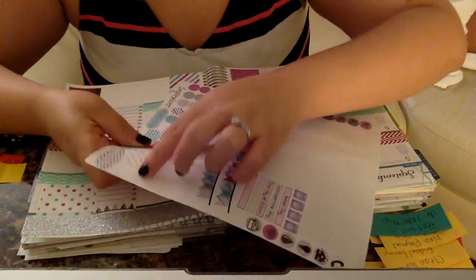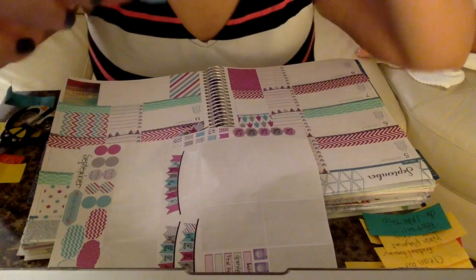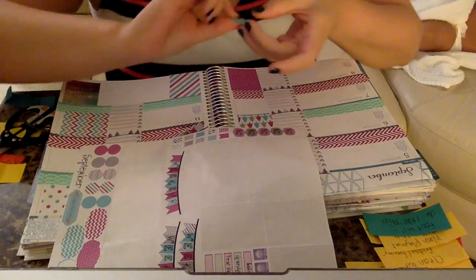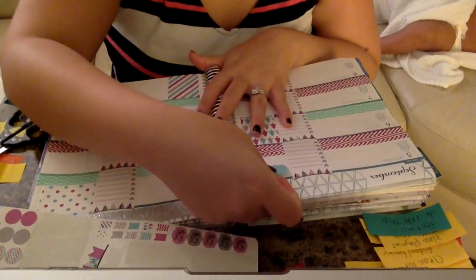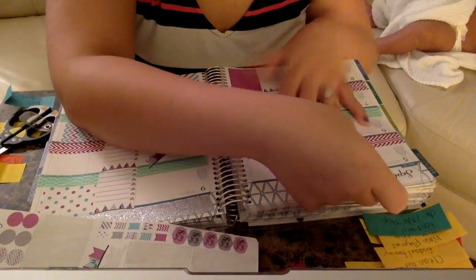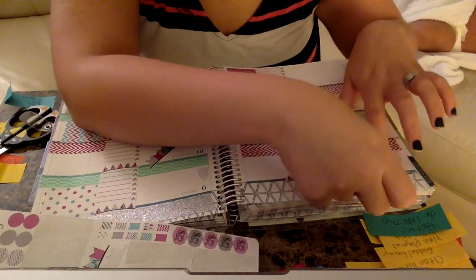The next thing I'm going to do is take these little bubbles — they're smaller boxes — and use them as the title or header for chores. I'm going to write 'chores' right next to it for the chores that I need to do.